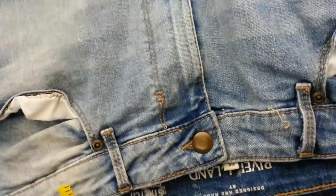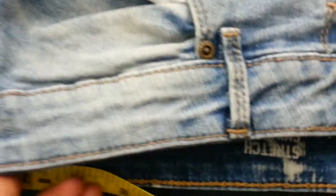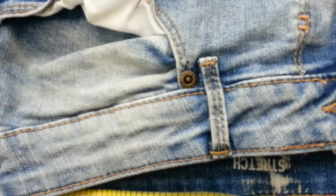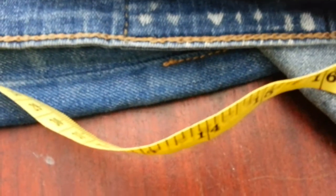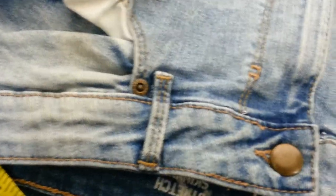When it comes to doing the waist, always always take the measurement from inside - hold it tightly against the inside. Don't do it from the outside. So this is 17 inches, and normally what you do is times it by two, so 17 times two is 34 - that is a 34 waist.